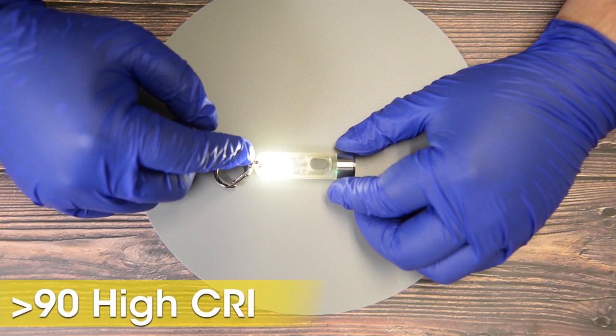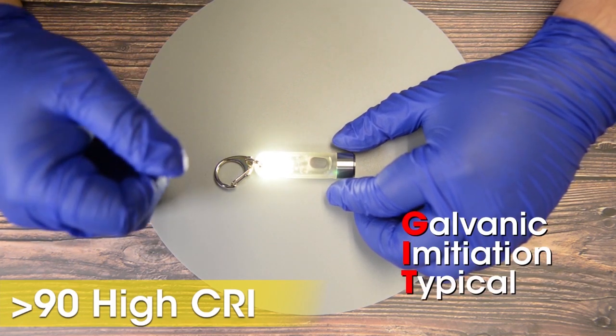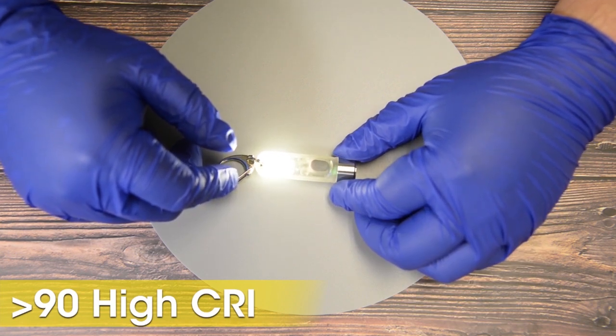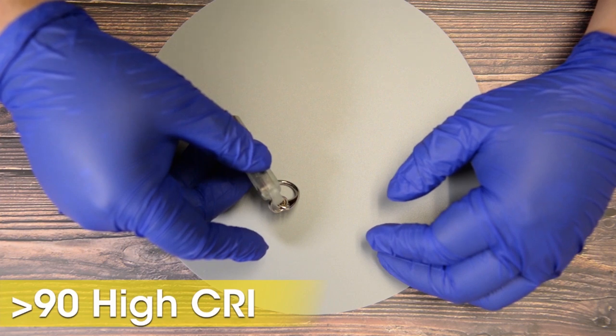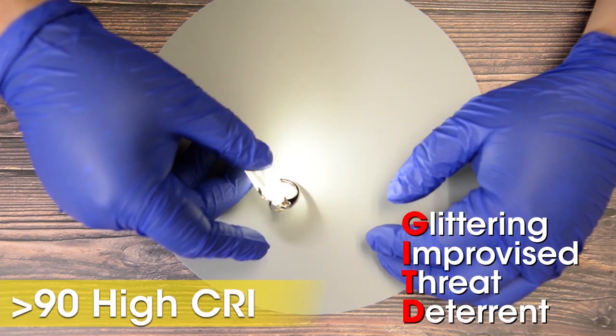The high CRI LED is engineered specifically to mimic natural light, a galvanic imitation typical of daylight. This function is excellent for reading and creates less eye strain than cooler lights. The final auxiliary function of the TIKI-GITD is a flashing CRI, which can be useful when walking the dog or jogging at night — just clip the TIKI anywhere on your person and you have a glittering improvised threat deterrent.